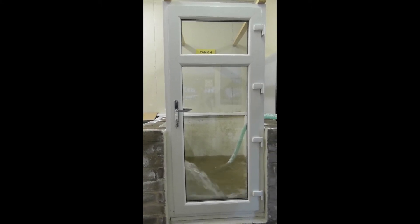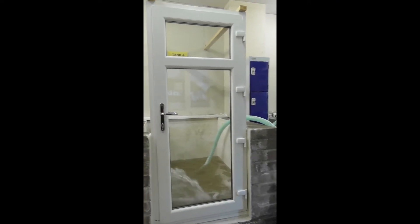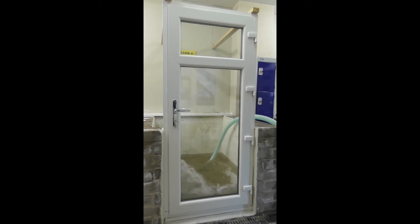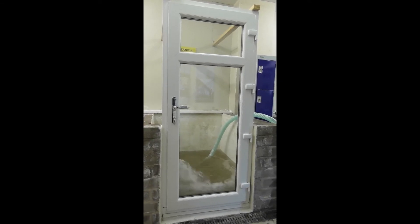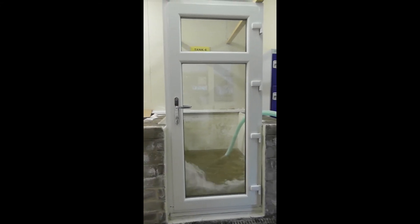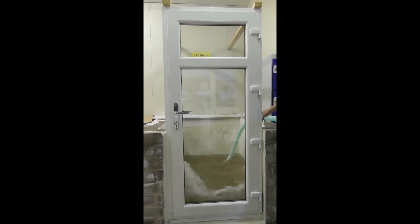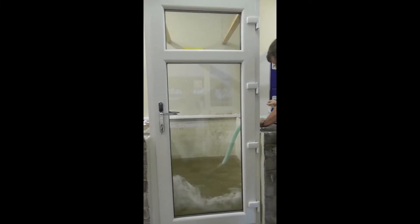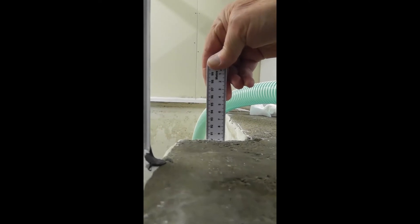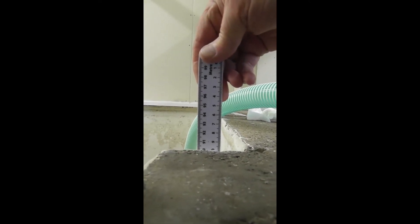We have got a measuring stick here. The measuring stick goes up to 900. The tank is 900 deep.